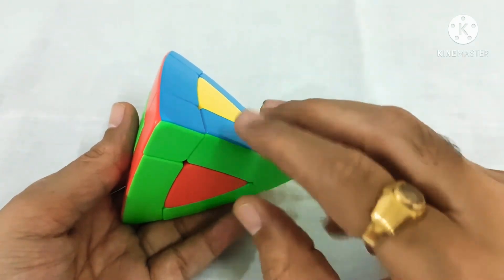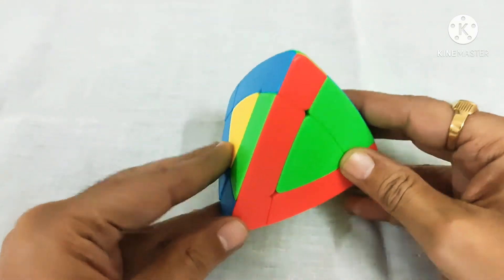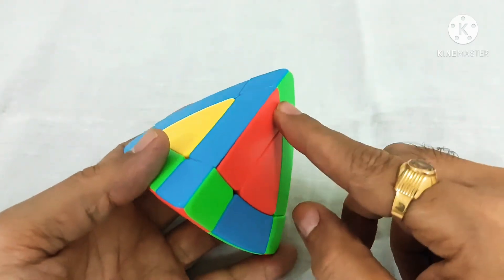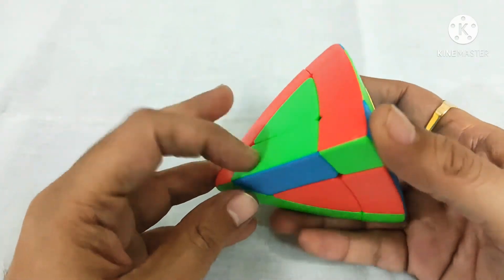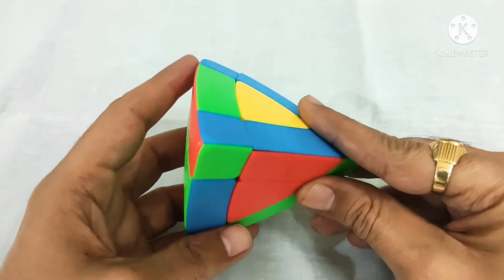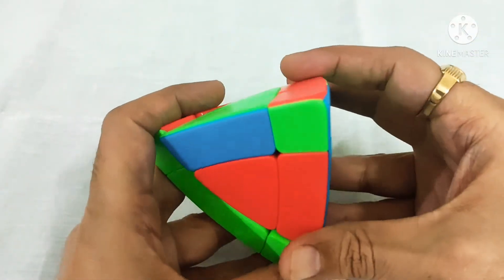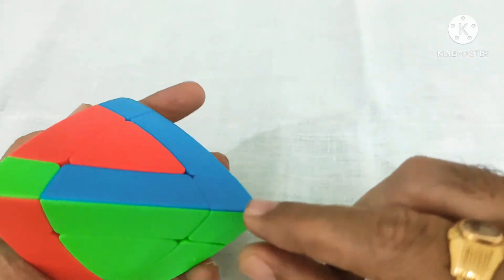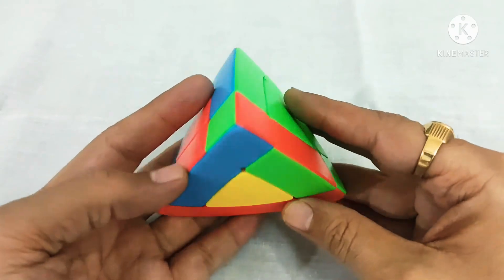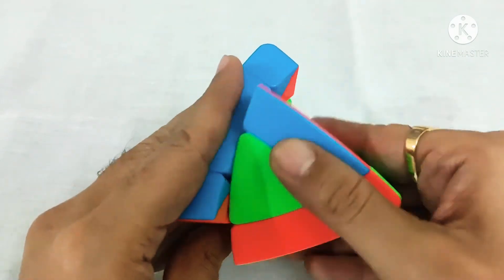I will show you two more cases where the edge pieces are flipped. This is one more case where no edge pieces are matching with the bottom corners or top corners. This is also not matching with the corners. What we have to do is first see whether any of the corners we can match by rotating the top layer. This will match with the bottom corner but not with the top corner. In this case we keep it at the back side and perform the algorithm: down, down, up, up.